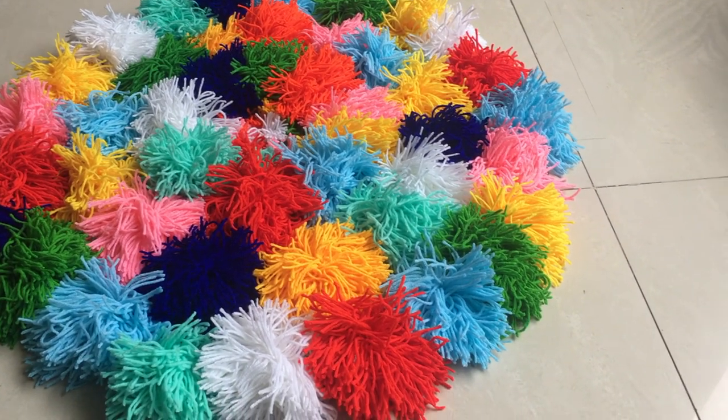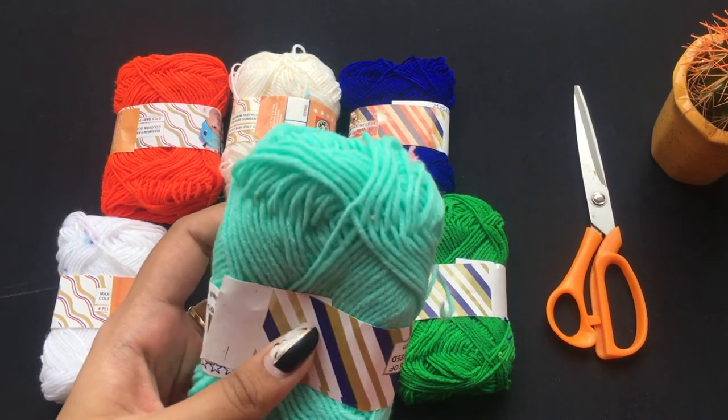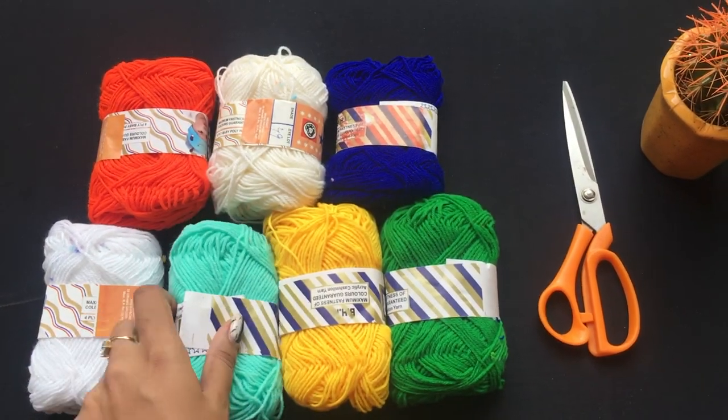First up is this colourful pompom rug. For this DIY you will need some colourful wooden yarns and a pair of scissors.